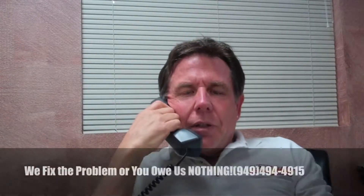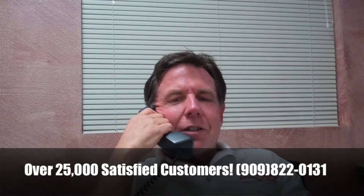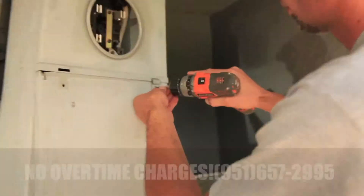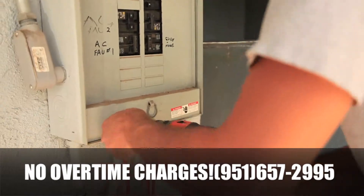Hi, this is Glen with Safeway Electric, is George there? Hey George, this is Glen from Safeway Electric, how you doing? Good. I'm just calling to check up on that job we did for you yesterday — the panel reconditioning, yeah, that service panel. You like that, huh? That's good.